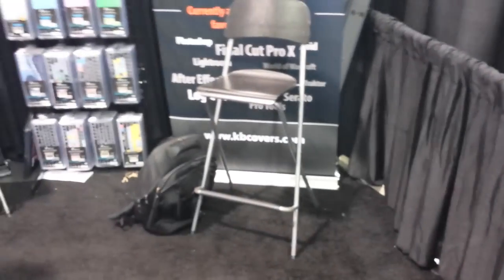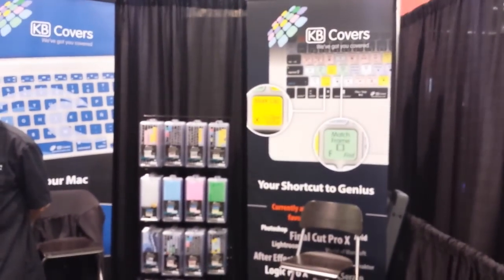If you want to check that out, you can go to kbcovers.com to find out more information. We're at NAMM 2015.